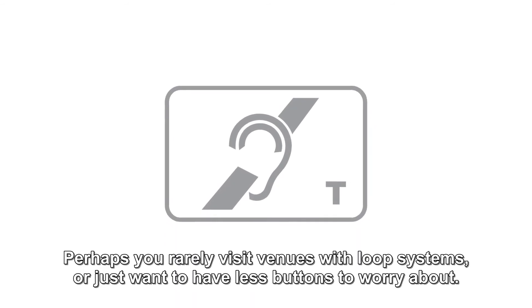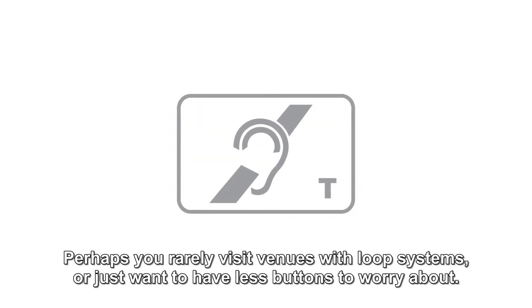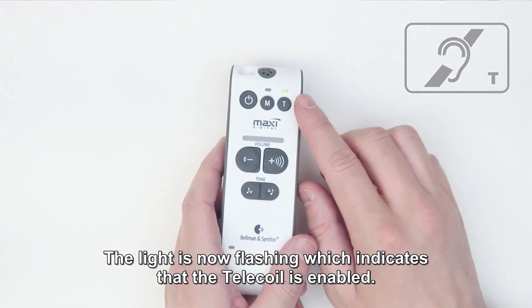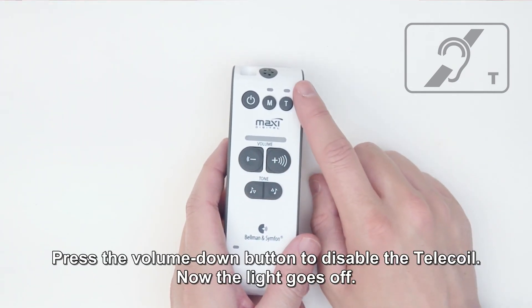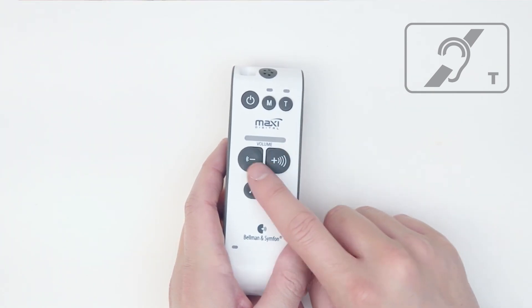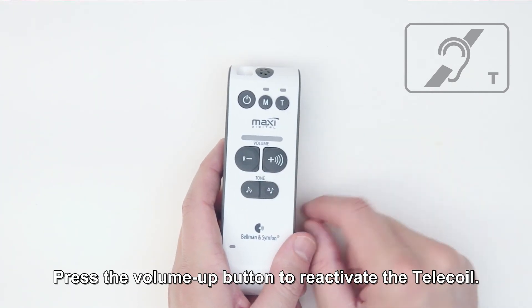Disable telecoil. Here you can disable the telecoil — perhaps you rarely visit venues with loop systems, or just want to have fewer buttons to worry about. The light is now flashing, which indicates that the telecoil is enabled. Press the volume down button to disable the telecoil; now the light goes off. Press the volume up button to reactivate the telecoil.